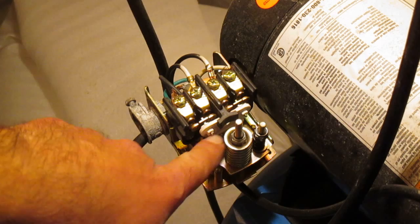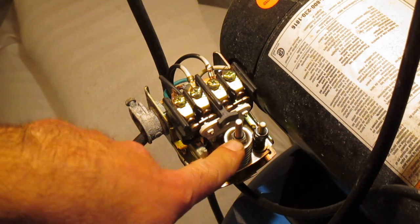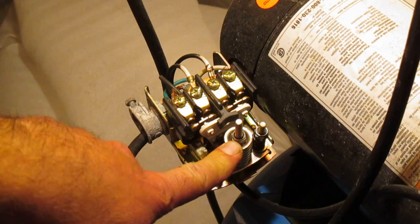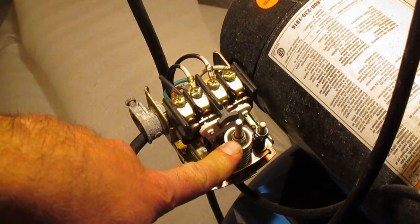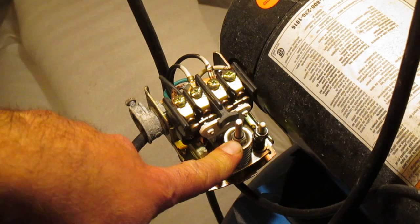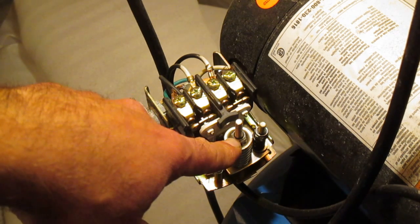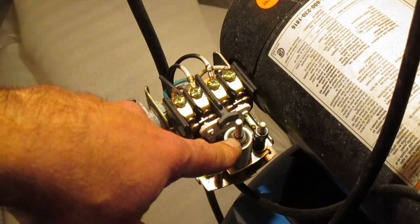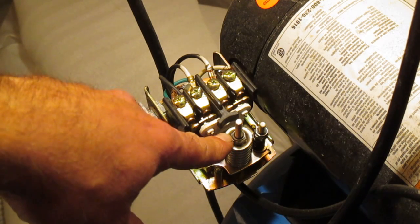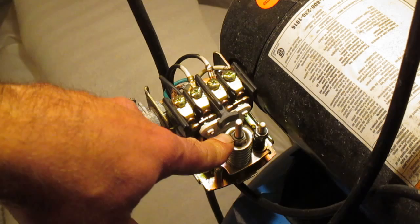According to the manual for this jet pump, this big nut right here is called the range nut. If we want to increase the pressure that the pump will operate at — so you'll have more pressure for your showers and everything — you turn this nut four complete turns clockwise, and that will make the default pressures 30 and 50.